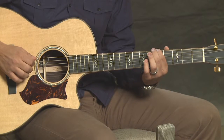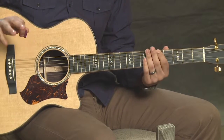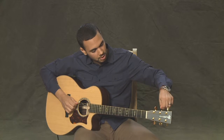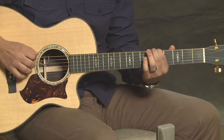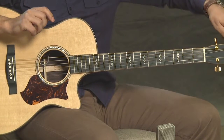As you can hear, those two are the same pitch, so we don't have to change them at all. But let's say it was out a little bit — I'm going to detune it just for demonstration. If you were to hear it sound like this, it's just a little bit flat, so you're going to have to turn it up a little bit.